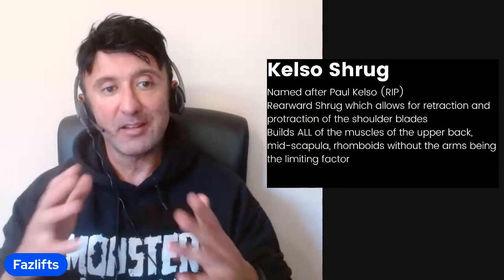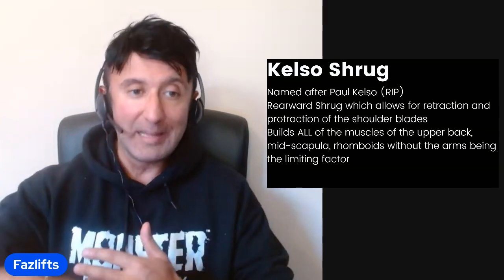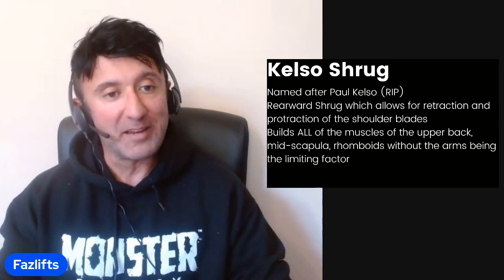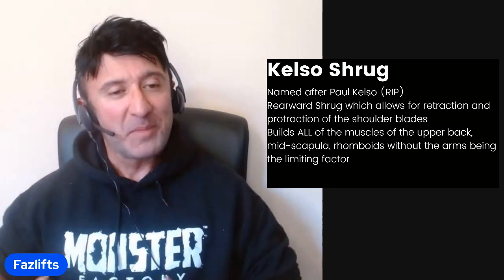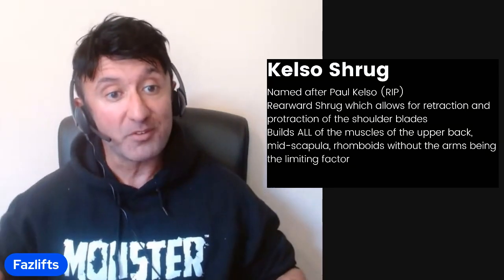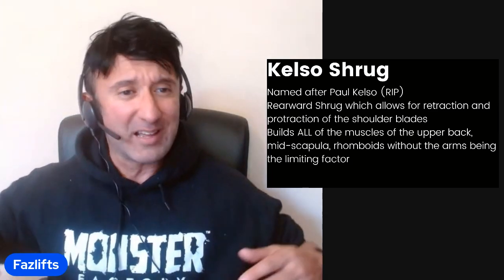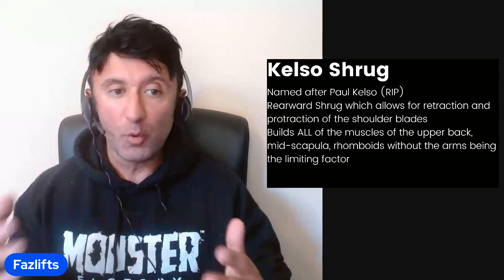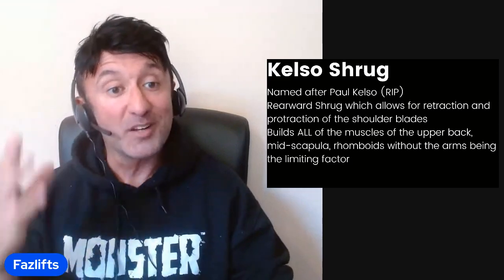The advantage over the face pull is that you're not limited by the strength of the arms. Think about it — can you deadlift more with straight arms or with bent arms? You can deadlift more with straight arms. The muscles of the upper back have way more strength potential than the pulling muscles of the arms. You're always going to be limited by your arms when doing something like a face pull. The Kelso Shrug allows you to build all those muscles of the upper back — the mid scap, the rhomboids, the traps — without the arms being the limiting factor. It's genius.